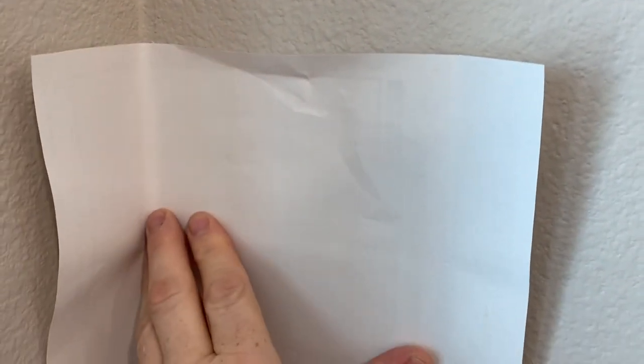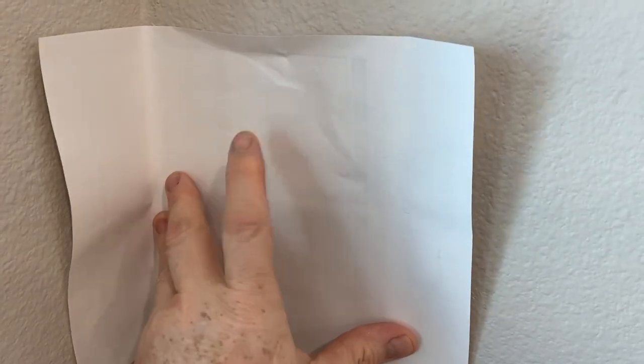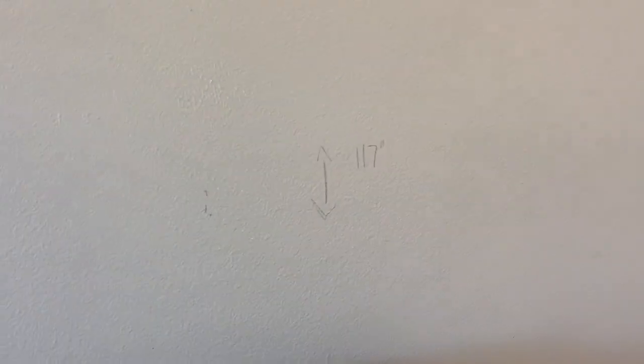In either case, you'll have symmetry. However, do you want symmetry that leaves you with a 2-inch piece at the end, or would you rather symmetry that leaves you with a 12-inch piece? You desire to achieve the symmetrical result that will give you the largest piece of wall covering at the end.